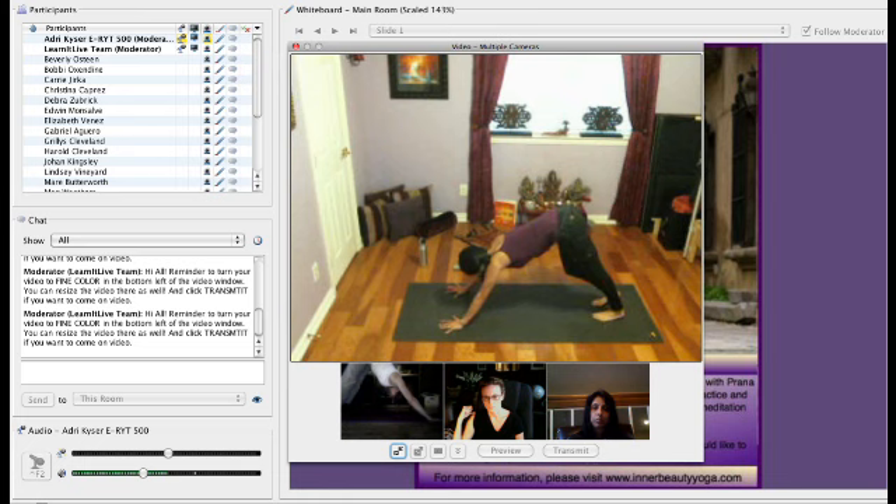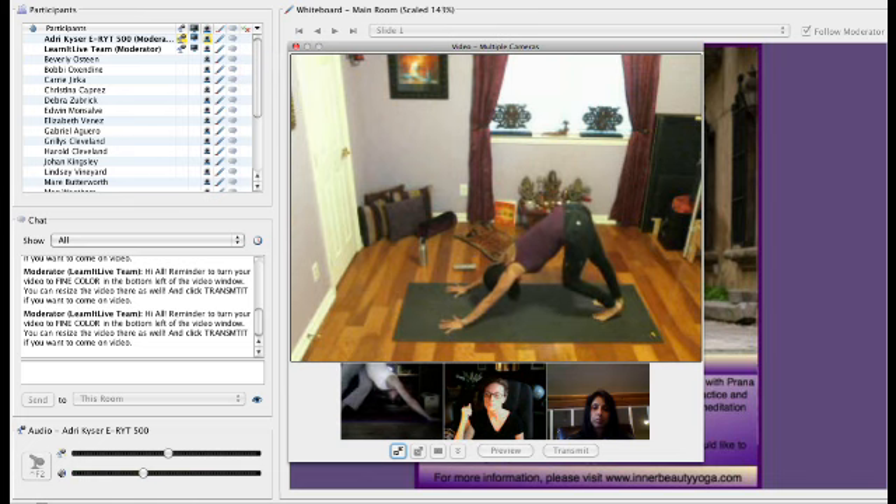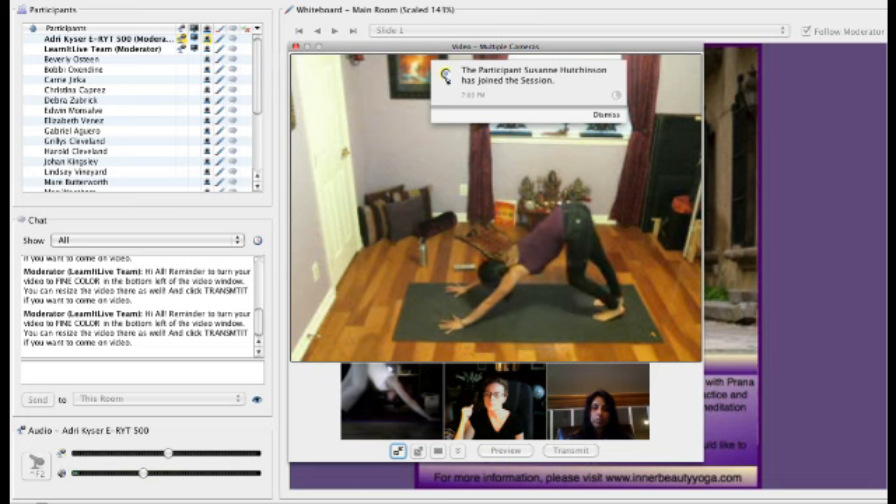So, we're going to start moving slowly today to become aware of our breath, to become aware of what movements feel right, and how we behave when we're in challenging situations in our life.